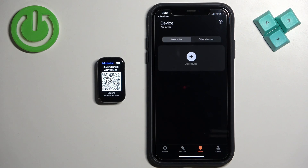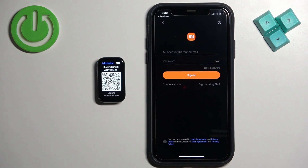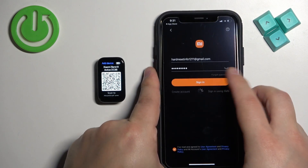Tap on Okay, then tap on Add Device, tap on Okay. If you need to log in to an account, do so. If you don't have an account, tap on Create Account right here. I already have one, so I'm going to log in to mine. Tap on Sign In.